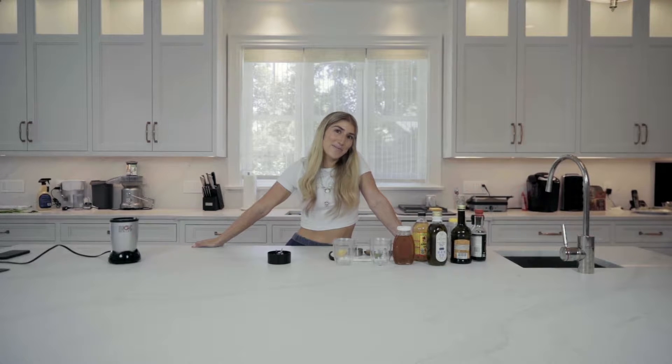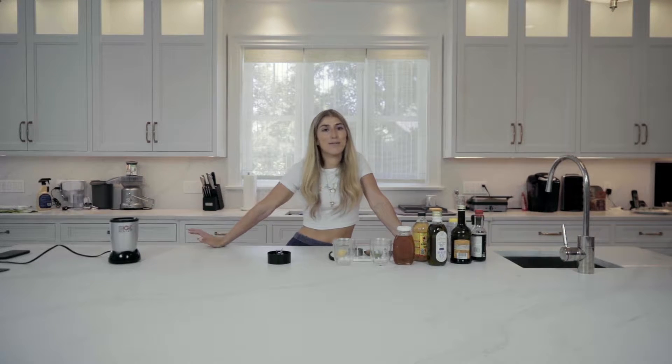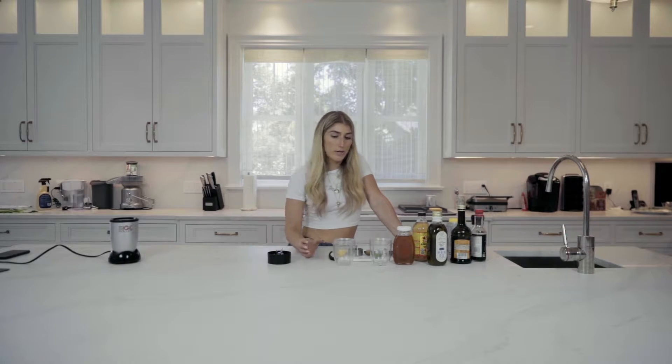Hi guys, welcome back to Fully Committed Kitchen. I'm going to show you how to make my simple salad dressing, which everyone's been asking about. I also use this for marinades, fish, chicken, anything really. So I'm going to show you how I do that.